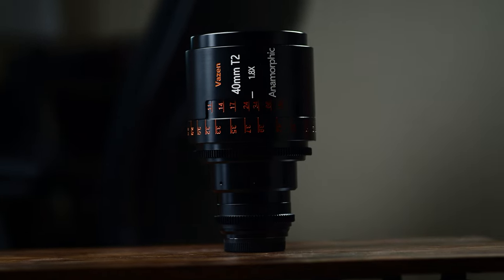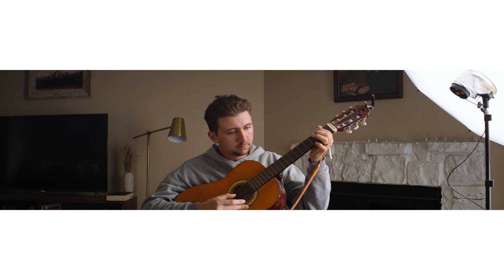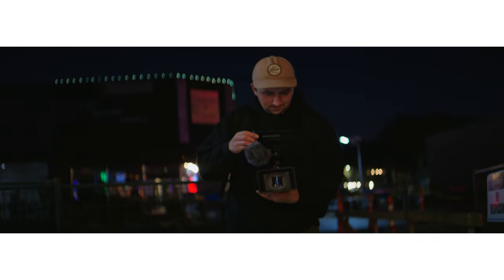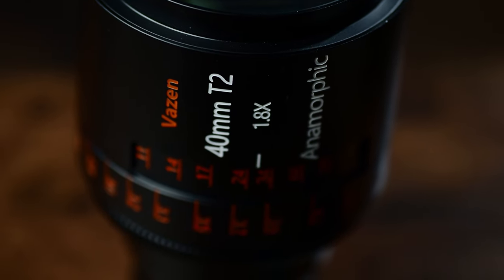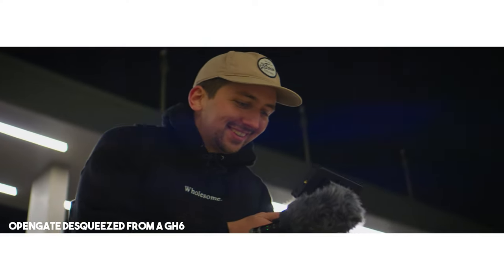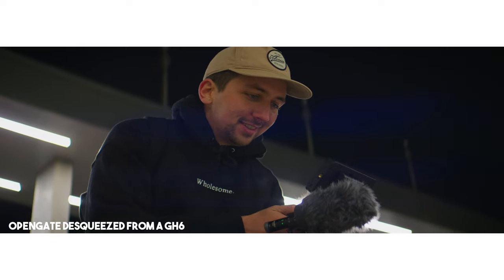Both the 28 and the 40 are 1.8x anamorphic lenses. That means they squeeze the image, and when you want to stretch it back out, you basically have to multiply your horizontal resolution by 1.8. If you compare these to the Surae anamorphic lenses, those are a 1.33x, so they don't stretch out as much. That could be a good or bad thing. For me, I don't think the 1.8x is the most convenient for someone who shoots on a camera like mine, strictly because my camera shoots in 16:9 only — I don't have an open gate option, and it would be more convenient shooting open gate with these 1.8x lenses.